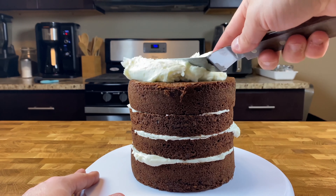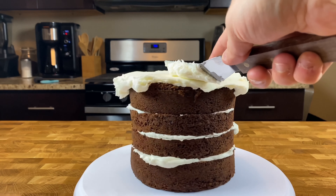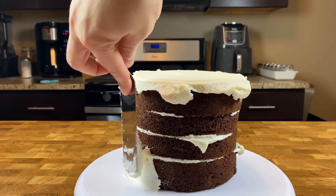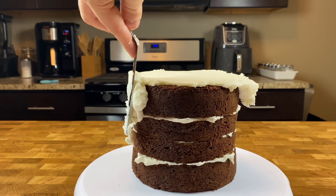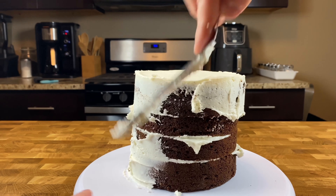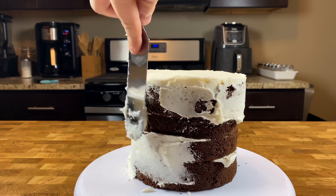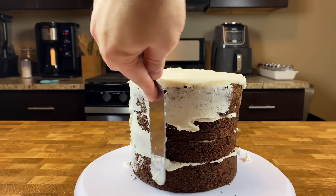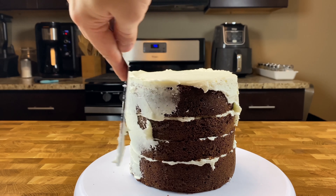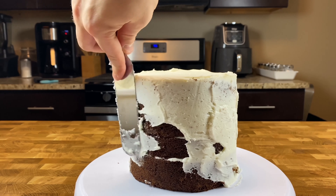Once your cake is stacked and filled, you'll notice frosting hanging over the sides — use that to spread around the outside and top to create the crumb coat. The crumb coat is a thin layer of frosting on the outside that holds in the crumbs so they won't mix into your final layer. Having the filling frosting spread to the edges helps eliminate potential air bubbles, which can give your cake an unlovely prickly look.